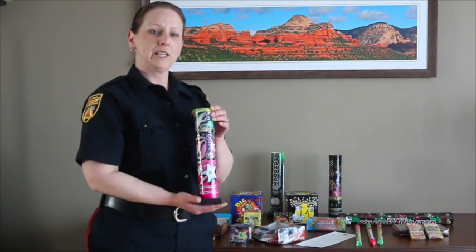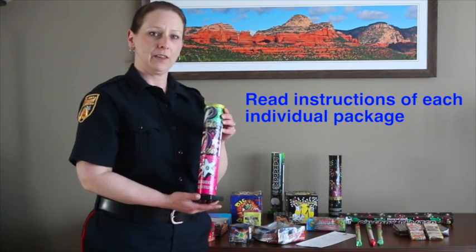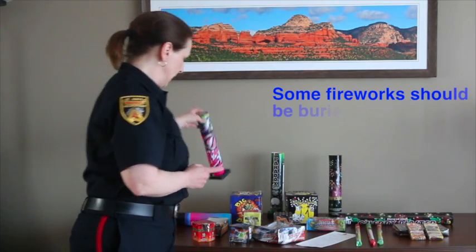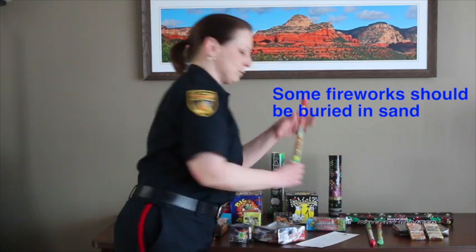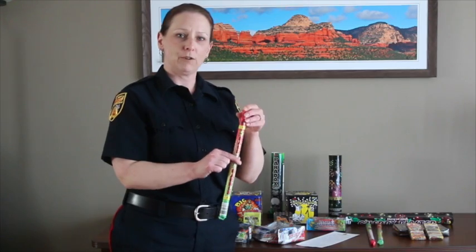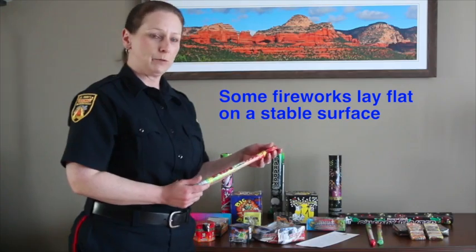It's very important that you read each individual package as all the instructions are written on there. Some of these devices have to be buried up to halfway in sand — one like this would have to be buried halfway in sand either in a pail or in the ground. Some just need to lay flat on the ground on a stable surface.